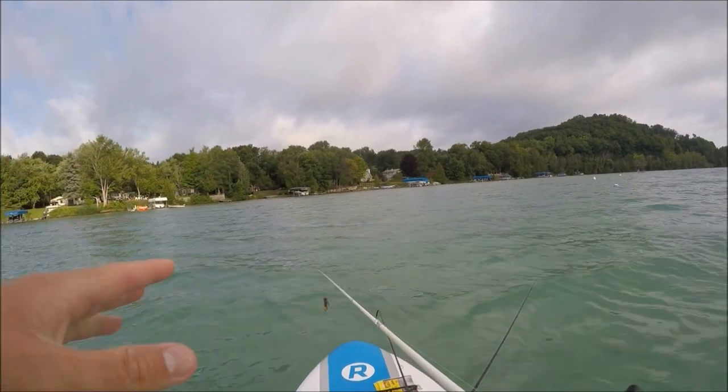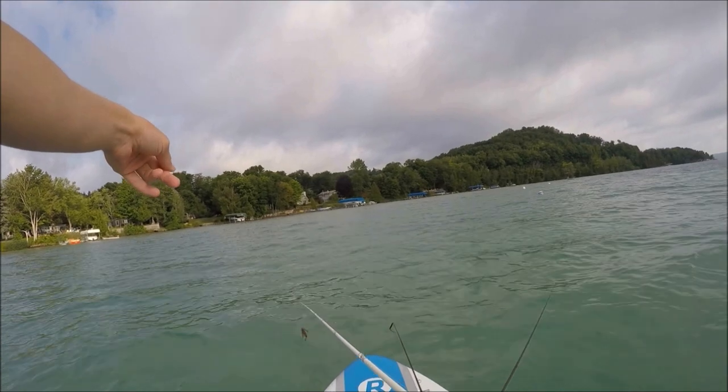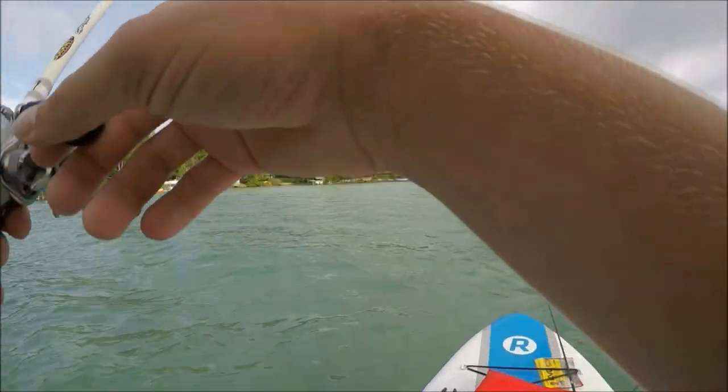I'm paddling to a different spot. That first spot where I caught the first two pounder wasn't producing any other fish. There's a log right there and I saw a decent little smallmouth, maybe two or three pounds, sitting right next to it, so I'm gonna cast over to it and see if I spooked him or not.